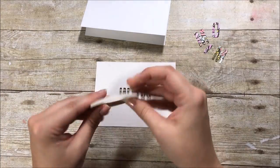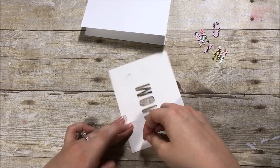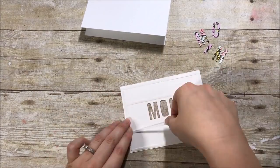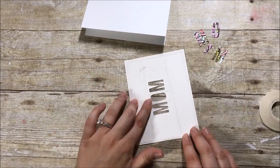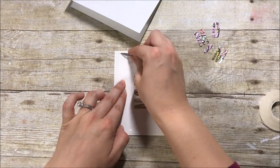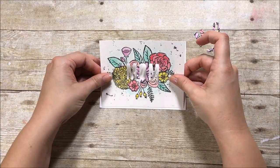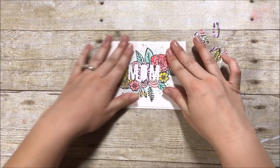I took out the die-cut pieces and now I have a standard four and a quarter by five and a half card base. I'm attaching this front panel using some craft tape, which is a double-sided adhesive — very sticky tape. There was a little bit of warping from the watercoloring, so I want to make sure that gets smoothed out when I apply it to the card. I'm also making sure I get some of that adhesive between the letters so everything is adhered really well. Since the panel is four by five and a quarter, when you adhere it down you get a little bit of a border around it.